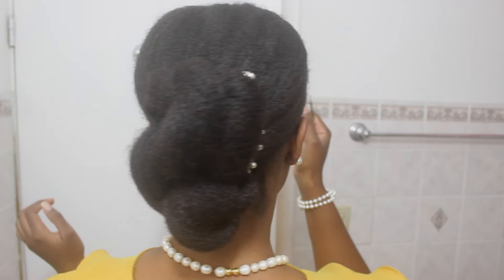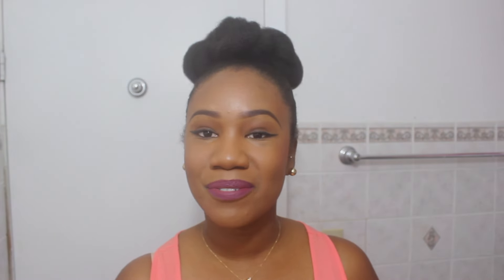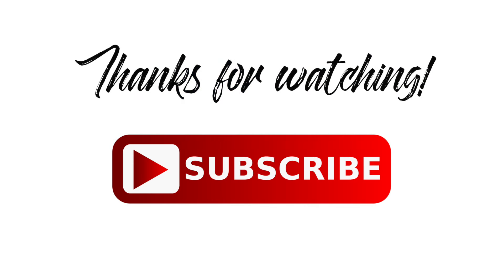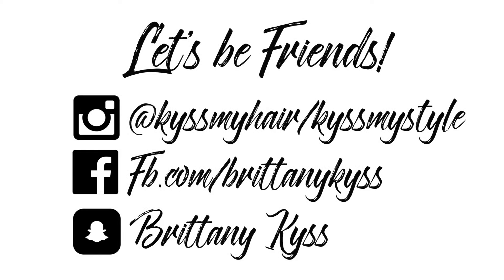This hairstyle is so cute — you can stick a pin in it and it'll be ready for a formal event like a wedding or a banquet. And yes, this is natural hair — natural hair is life! That's it for this video, I hope you enjoyed it. Thanks for watching and I'll see you in the next one, bye!